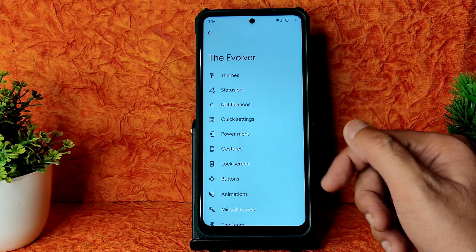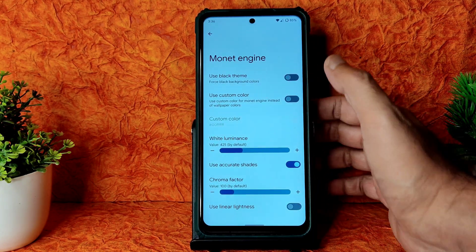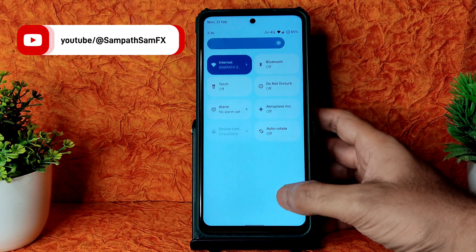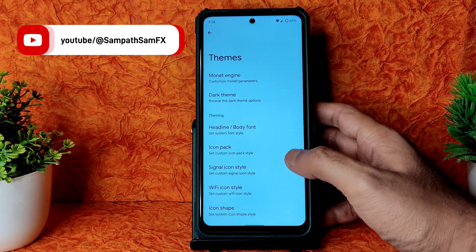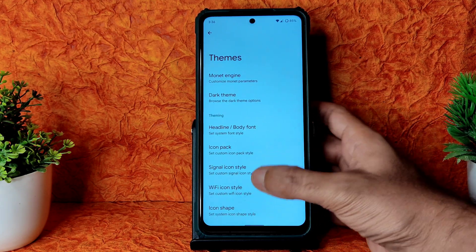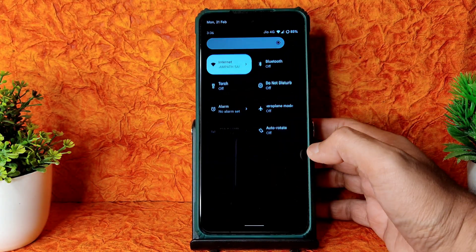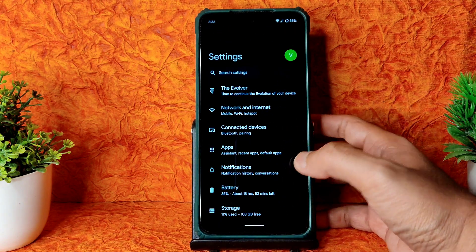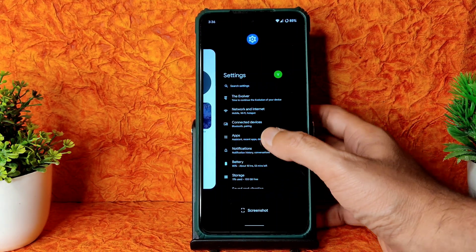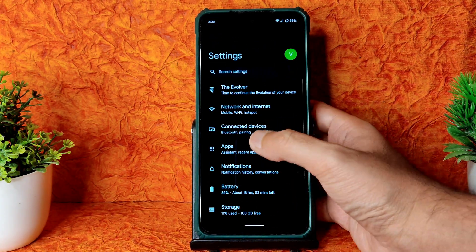In the Themes section, you get Monet options - you can choose a black theme and adjust chroma factor and white luminance. You can also enable linear brightness. Applying the dark theme gives a completely pitch-black display which looks really good. Even the app drawer follows the dark theme implementation.